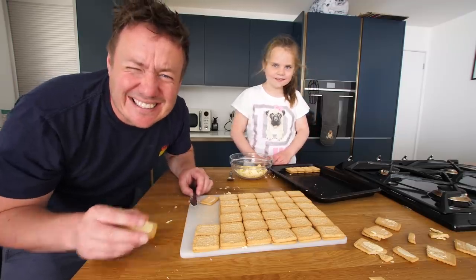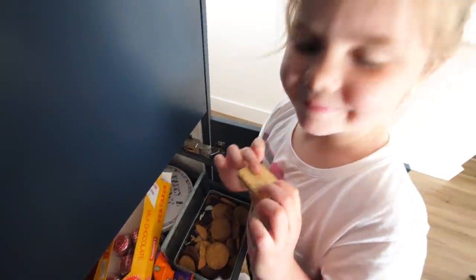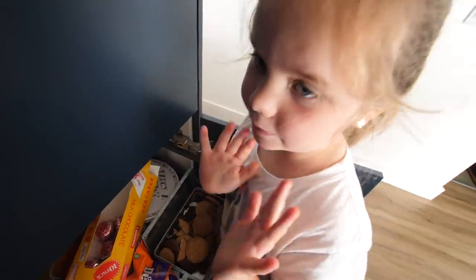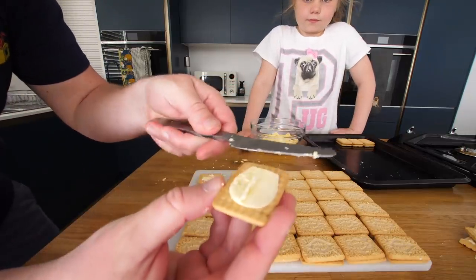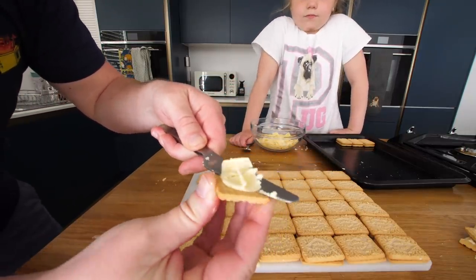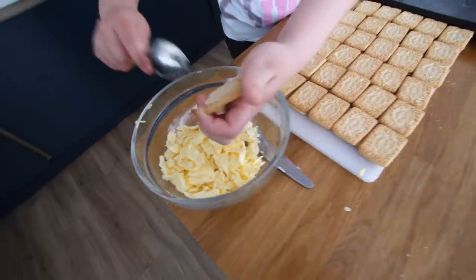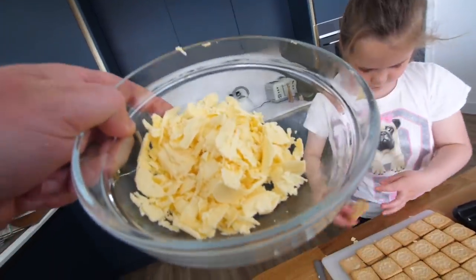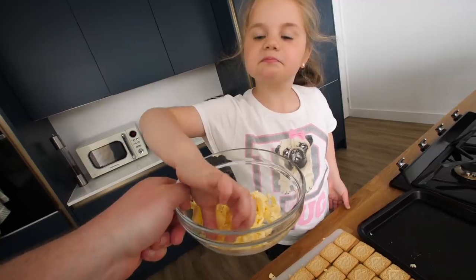Can you go in the biscuit tin and see if we've got one custard cream? I'm legitimately out. Please tell me you found one. Give that to me right now — it has Oreo bits on it, but that'll do. With a knife, when it's serrated like that, rather than the spoon, if we just do a little shimmy around, it comes off really easy. This would be a gorgeous custard buttercream — I'll try a taste. What does it taste of? Custard creams.